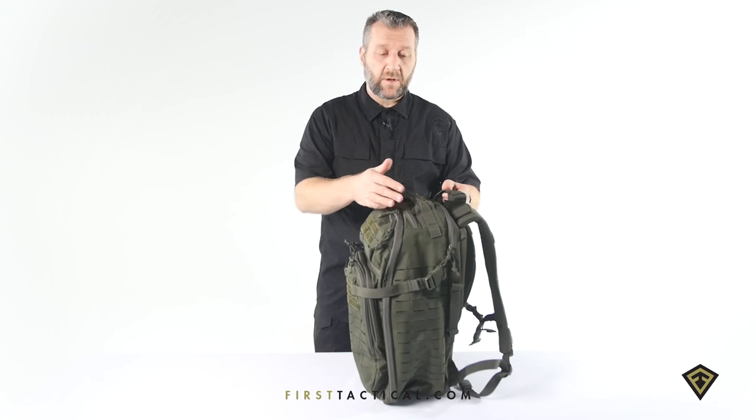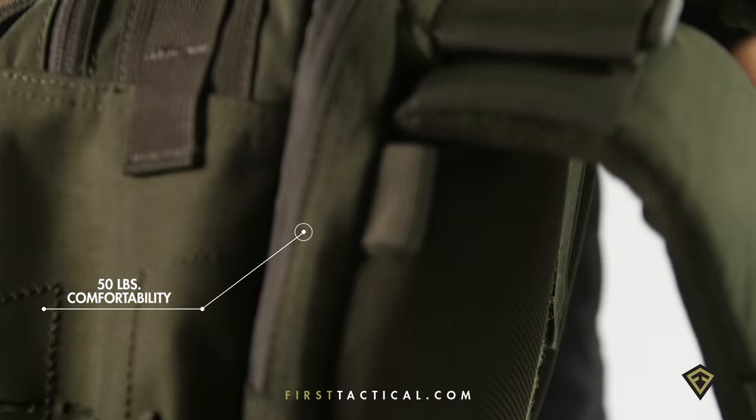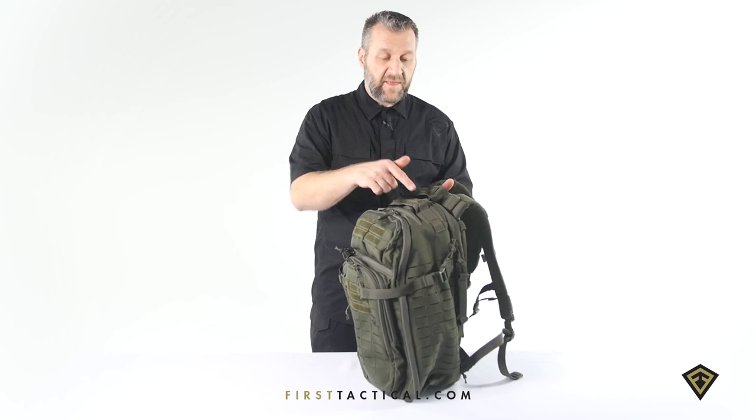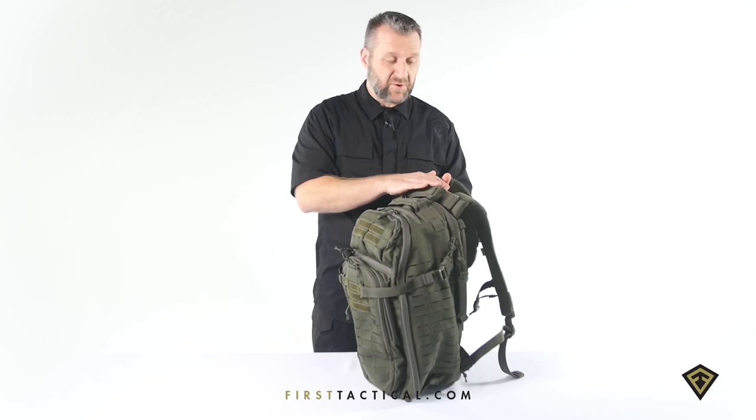Top handle — piping constructed into the handle for distribution of weight makes it easier carrying a heavy load. That same handle is duplicated along the back of the shoulder straps as a yoke style handle strap.